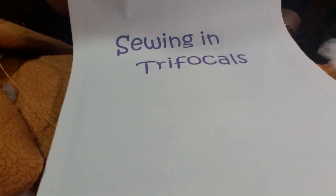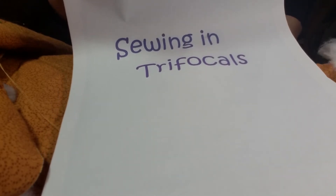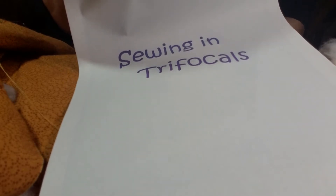Hello, people who are watching Sewing in Trifocals — all 11 of you. It's Allison Ruth. I am uploading a longer movie that I'm going to speed up and actually narrate with a microphone, and it should be pretty funny, just because it's me sewing but it's going to be all sped up.